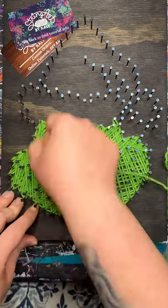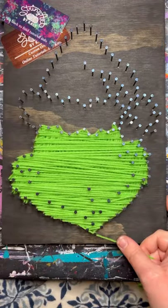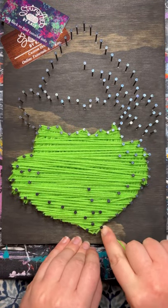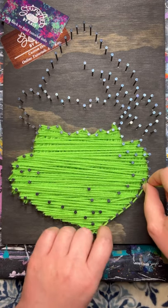As you can see while I'm filling in, I am ignoring the nails for his mouth — just pretend those aren't even there. When you are satisfied with how full it is, go ahead and add another outline on top of these layers. This will give a nice smooth look.